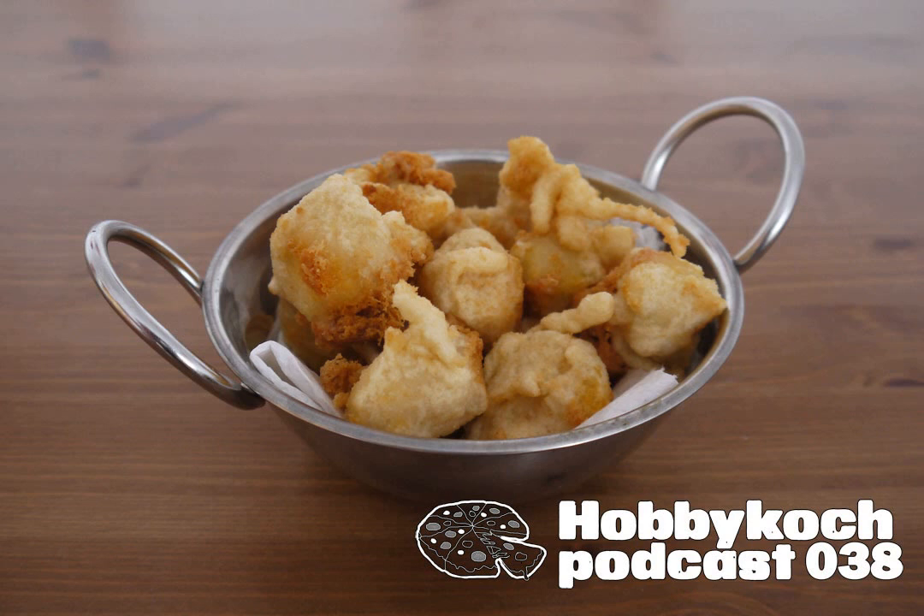Übrigens könnt ihr die gleiche Rezeptur dann eben mit mehr Flüssigkeit auch verwenden, um eine sehr geile Käsesoße herzustellen – entweder für die mexikanischen Taco Chips oder entsprechend für Mac & Cheese. Ich habe gerade eine Folge vom Kastenfisch gehört, der hat so eine Fertigpackung direkt aus den USA zubereitet. Im Prinzip könnte man diese Käsesoße auch für dieses amerikanische Nationalgericht machen. Da müsst ihr dann einfach ein paar Nudeln noch dazu kochen und dann könnt ihr es entweder mit dieser Käsesoße servieren oder das entsprechend auch noch überbacken.